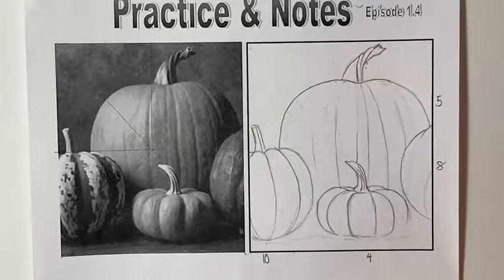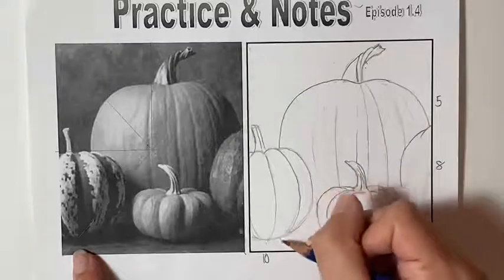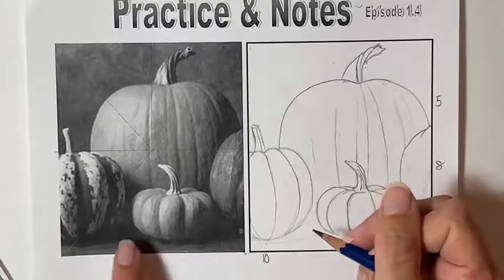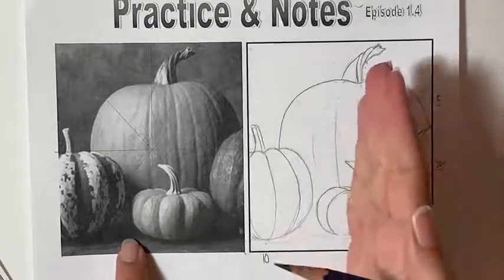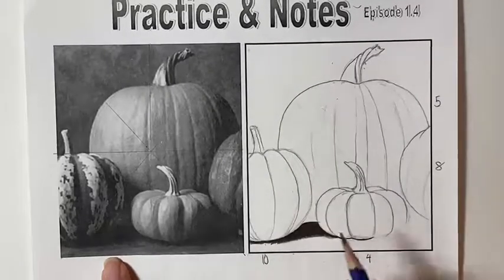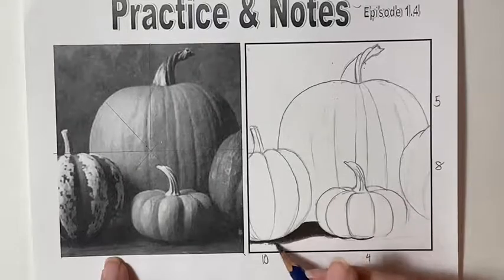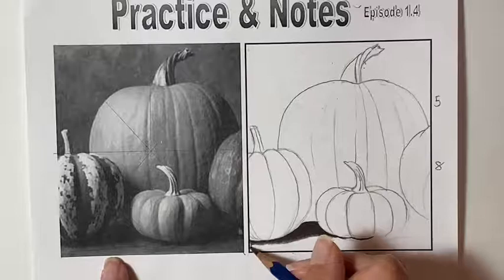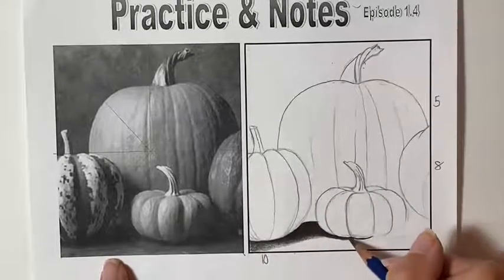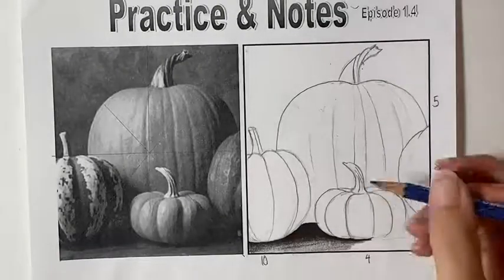I like to start with my darkest areas, and for that we use the 6B pencil. I'm getting started with the shadow just directly under here, filling in a value 10, which is our darkest value going all the way underneath this pumpkin. I'm stopping about halfway so I don't end up smearing value with my hand as I work. Then I start fading this out to more of an 8, still working with the 6B for these darker values. We always want to work a little lighter than we think we need to since you can always add another layer.